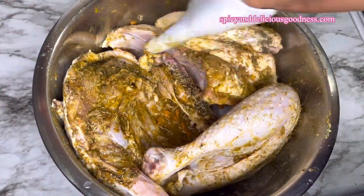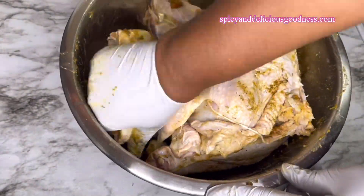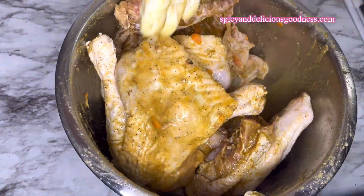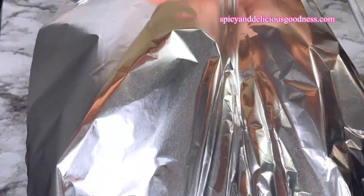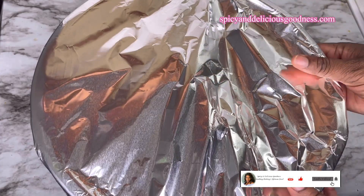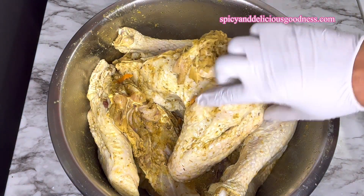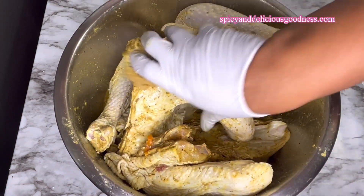I'm going to coat each piece with the spices. After everything is evenly coated, I'm going to cover it and let it marinate for at least three hours — this is going to give it enough time to soak up all the spices. Three hours later, during that time I went in several times to rotate the pieces so that each piece would have a chance to sit in the marinade and absorb more of the spices.